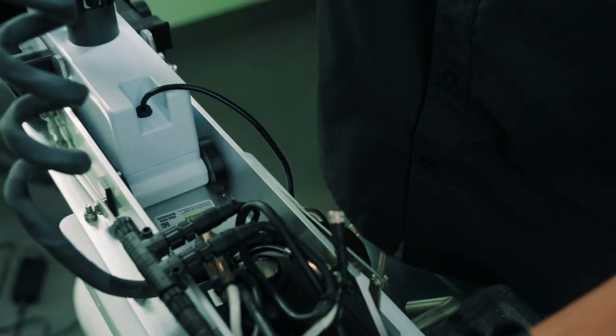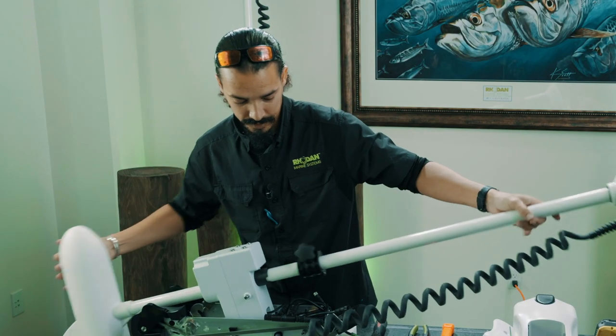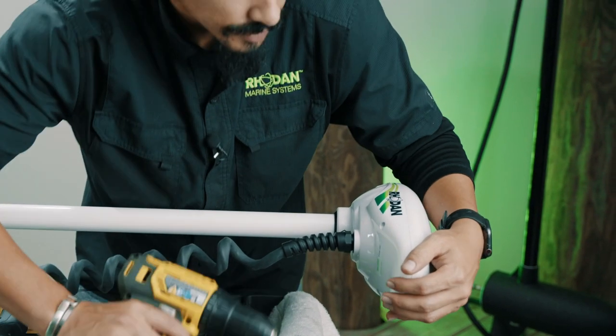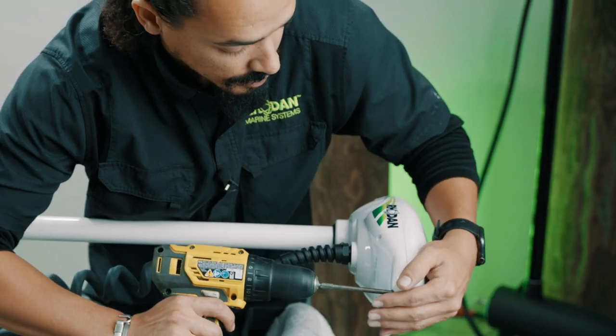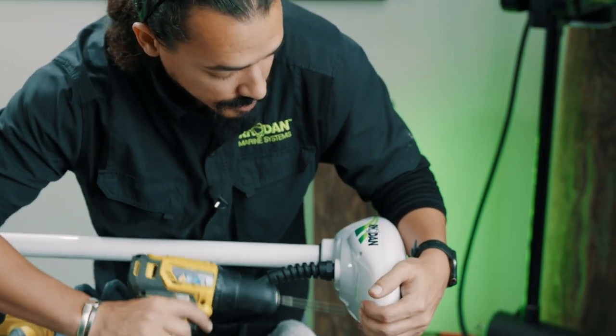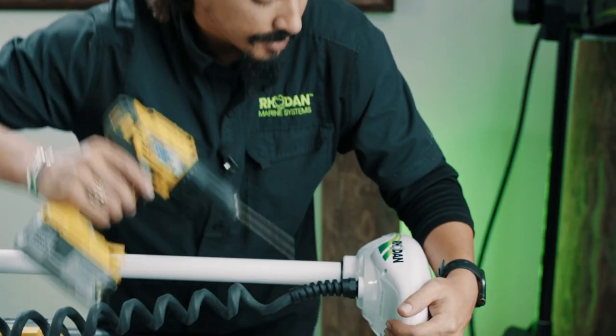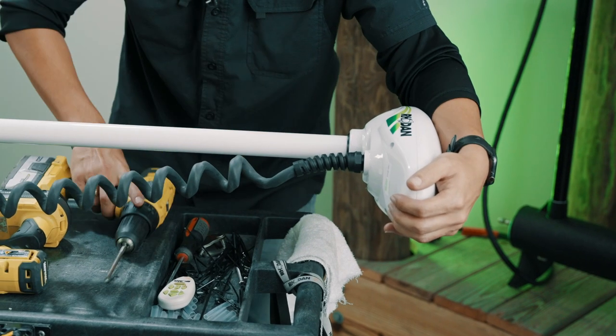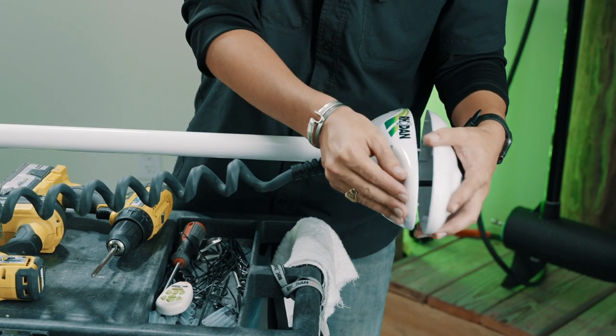Now go ahead and stow the unit again. Take out the four screws in the head — there are just four up here and those will just pop right off.